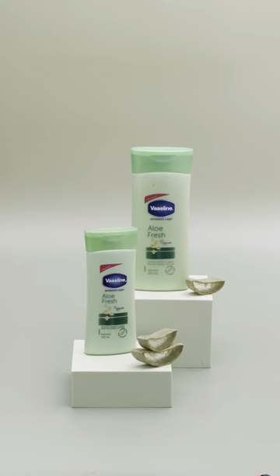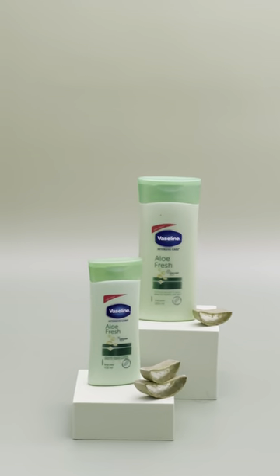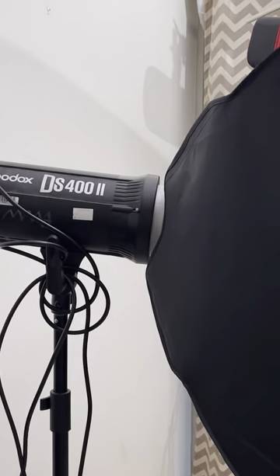Today we're shooting this product — it has aloe vera in it, so that's the styling part. We are shooting with a Godox DS 400 on a softbox, passing through a diffusion.